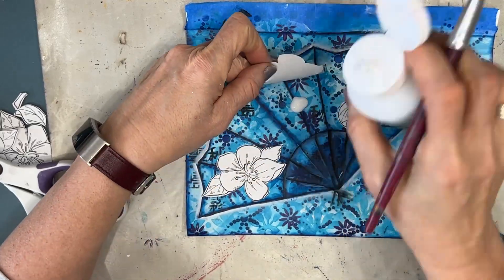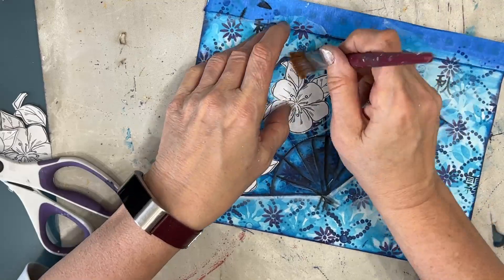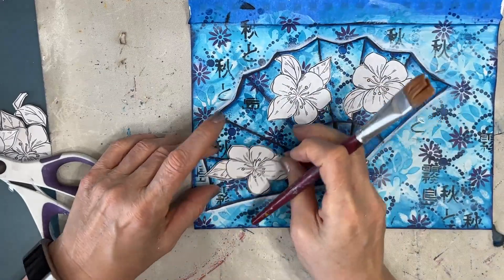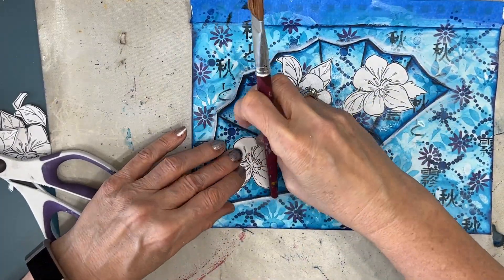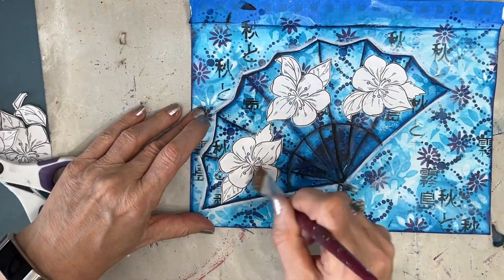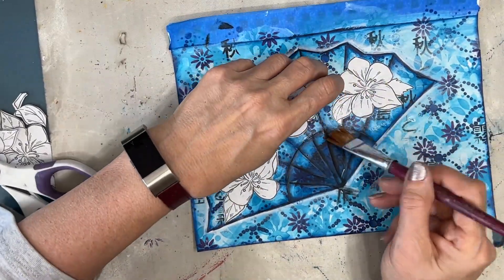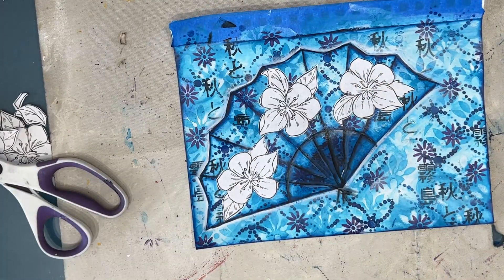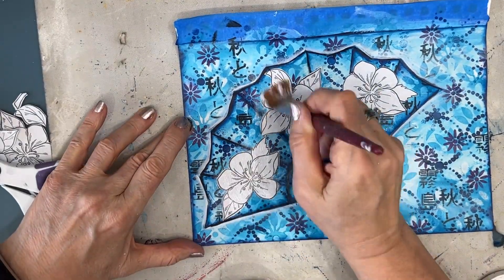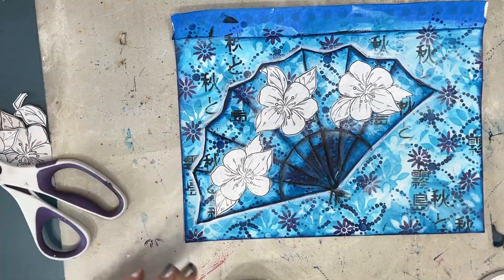Once I'm happy with where these flowers are, I'm going to glue them down. You can see that with two printables and a background I've created my fan focal image — I created something out of nothing, or I mix and matched. I could have left it like this; I'm loving this fan just as it is. I could have thrown a sentiment on it and been done.